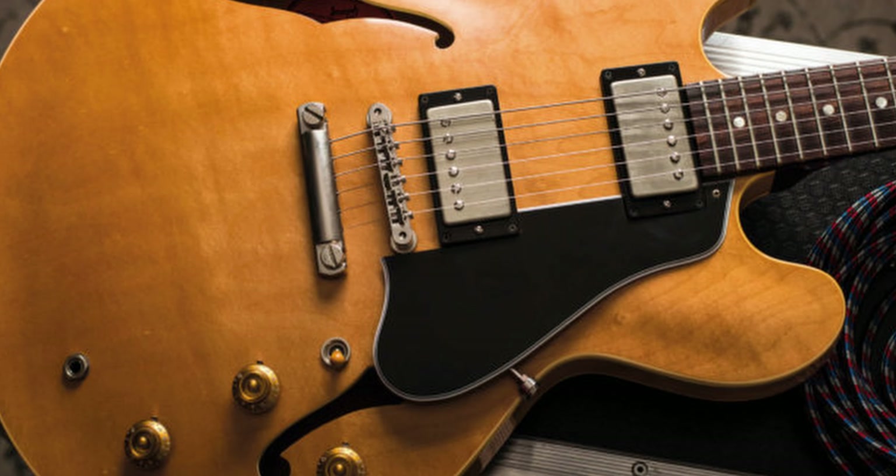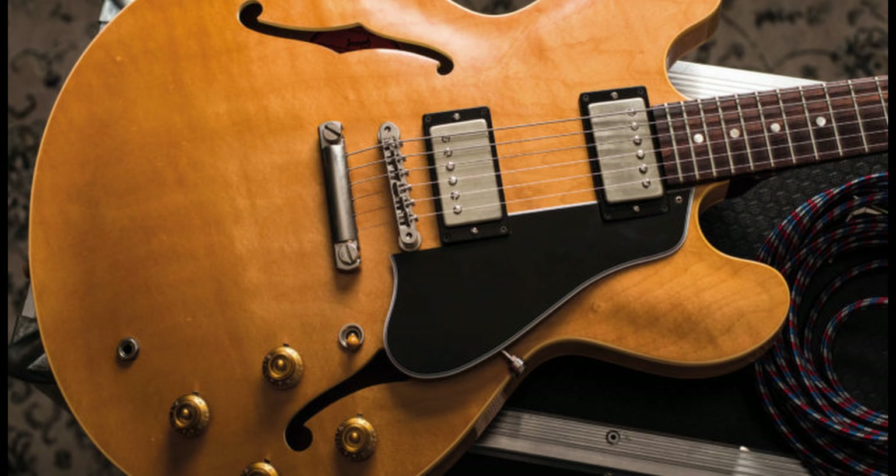I told him I'd do whatever body shape he wanted, assuming he'd pick a solid body of just a random shape that would be pretty easy to cut out on the CNC. But instead, he wanted a semi-hollow like Gibson 335 body style on a bass, because he's been telling me for like three years that he's going to build this custom bass — and he hasn't made any progress toward that.